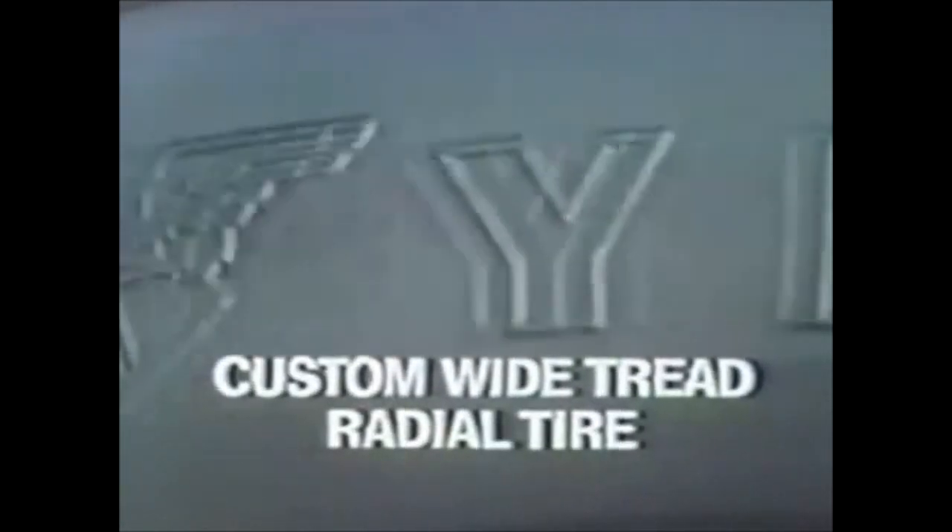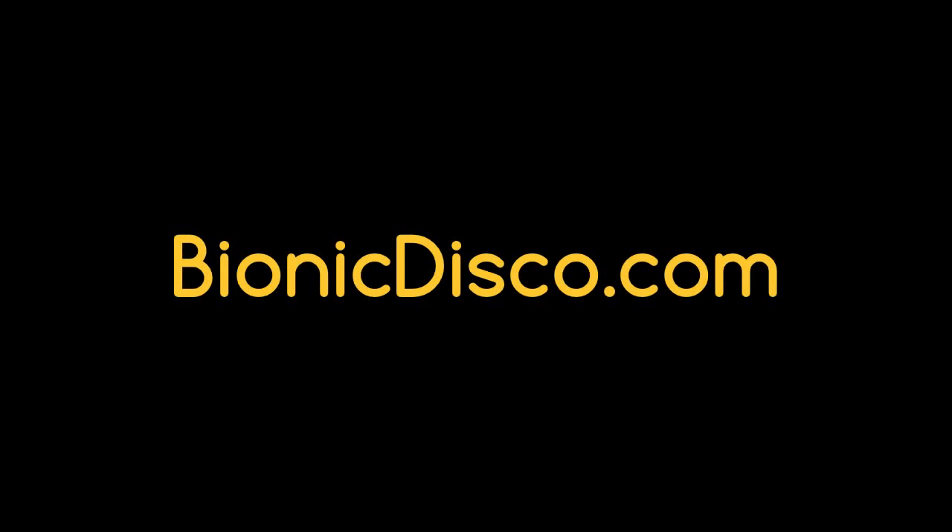The Long Mileage Goodyear Custom Wide Tread Radial Tire. Made for American cars. The Long Mileage Goodyear.